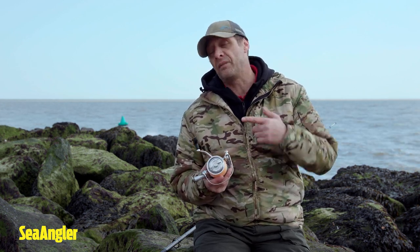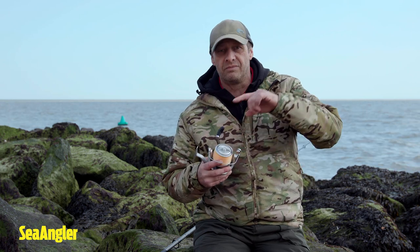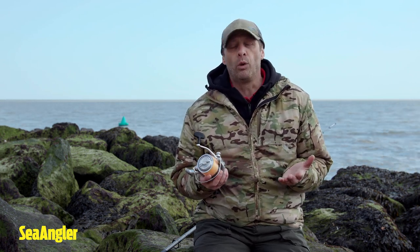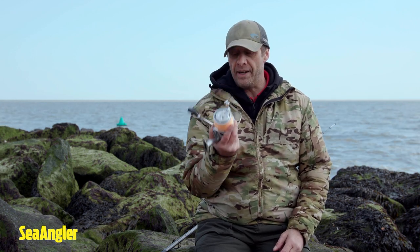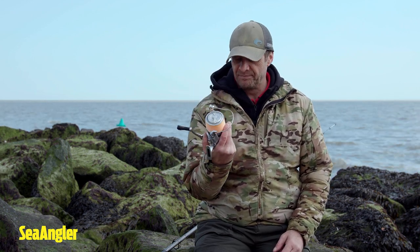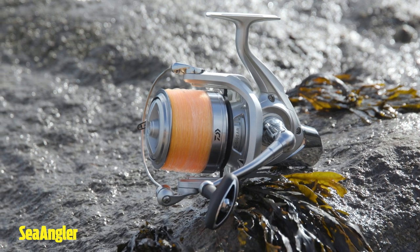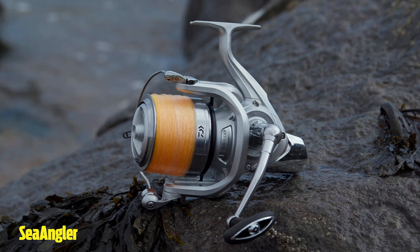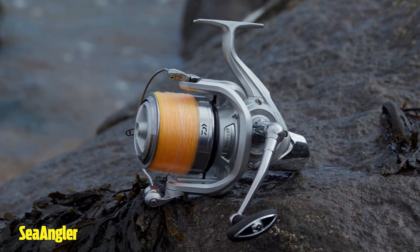The last thing you want is your line wrapping round and getting lodged underneath itself. We all want less hassle when we go fishing, and if we can have the gear to help with that, even better. This 5000 size reel is easy to master, and really good for beginners and newcomers coming into the sport who want to go out and catch their first fish.